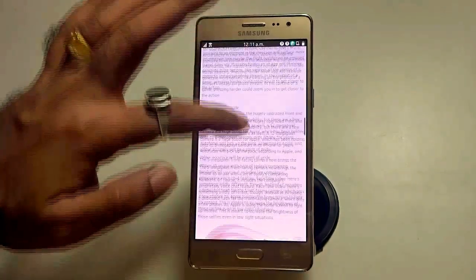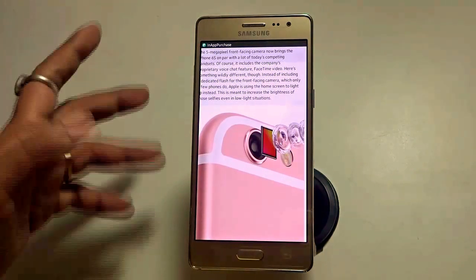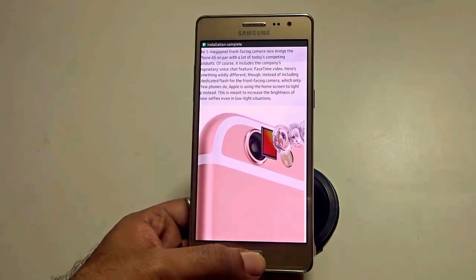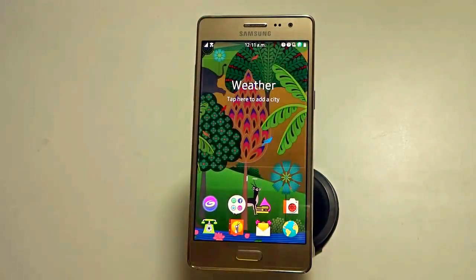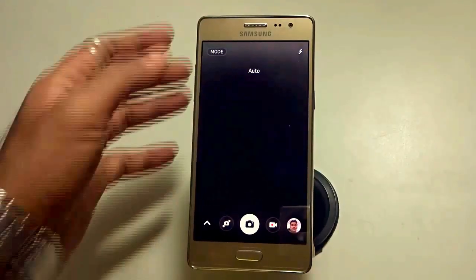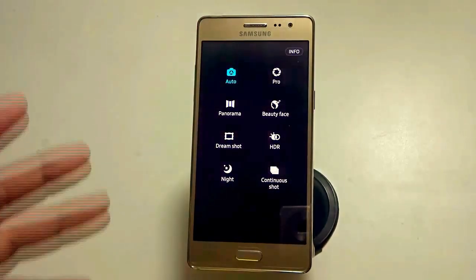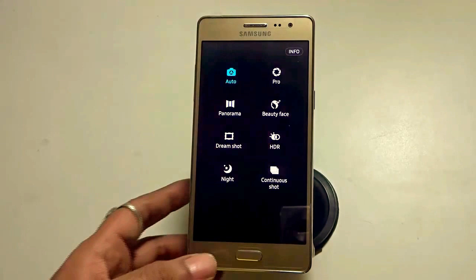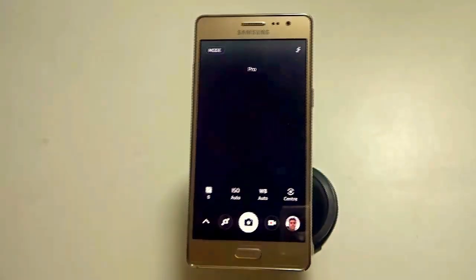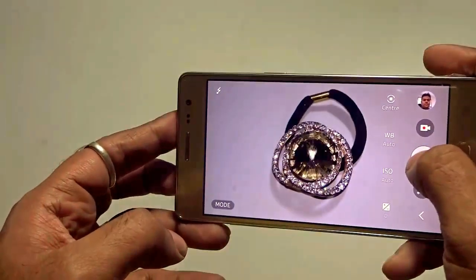My initial impression is that it's definitely a great phone. The only minus point is that it's not an Android device, so I won't get to play with some of the cool stuff the Android store offers. But the most important aspect is obviously the camera. The device has an 8 megapixel shooter at the back and a 5 megapixel shooter at the front. Quite interestingly, in the mode section, you get an auto and a pro mode — the pro mode is a personal favorite of mine.